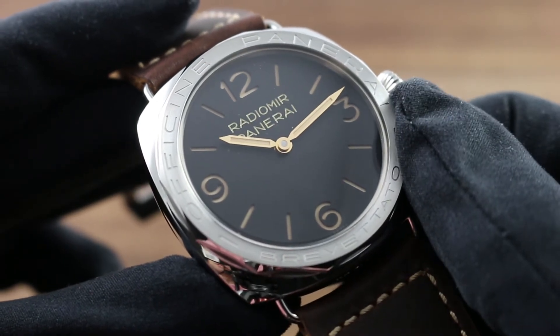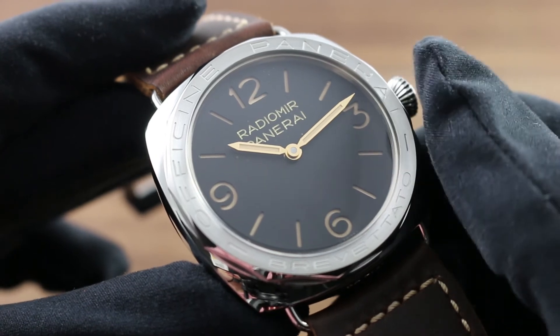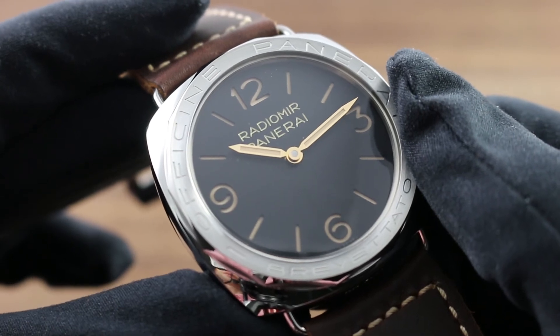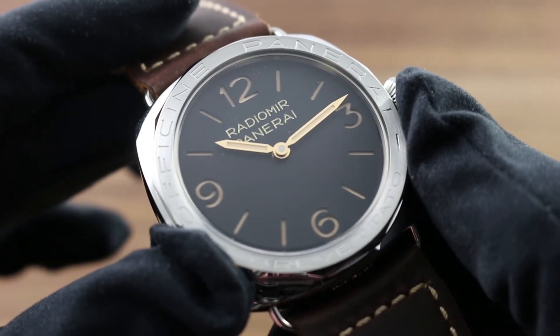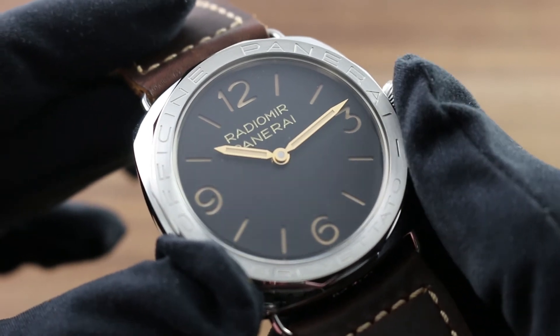The dial is a traditional Panerai sandwich style with a stencil featuring the numerals and indices atop a luminescent disc, featuring the ecru color evocative of vintage patina. Make no mistake, it is modern SuperLuminova paint — and not only does it glow brilliantly at night, but because of the sandwich structure of the dial, it has a three-dimensional effect that is both beautiful and haunting.